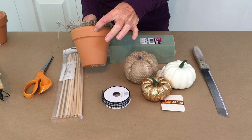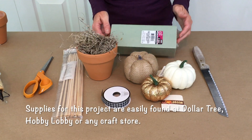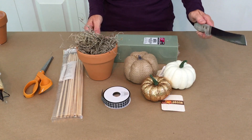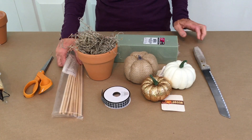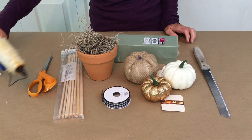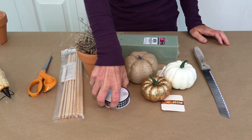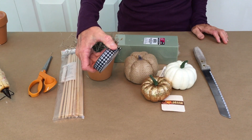First, you're going to need a 4-inch clay pot. You'll need some Spanish moss, floral foam, a knife to cut your floral foam, a dowel rod, a pair of sharp scissors, your hot glue gun, and three pumpkins in descending order. And last but not least, you'll need your decorative ribbon.